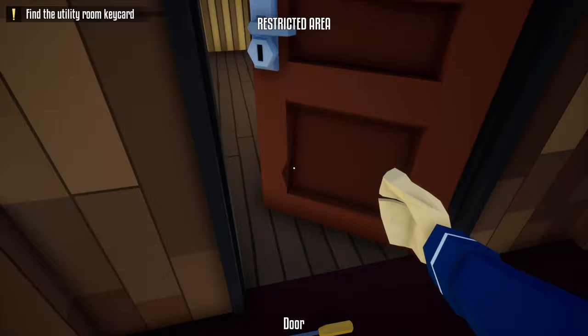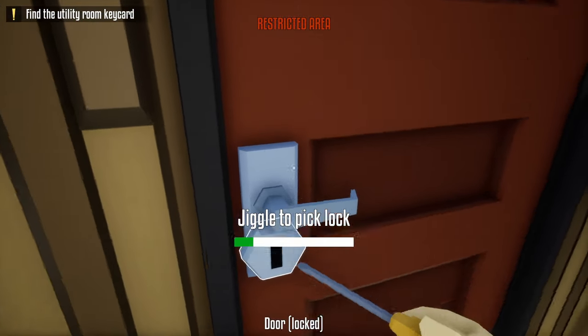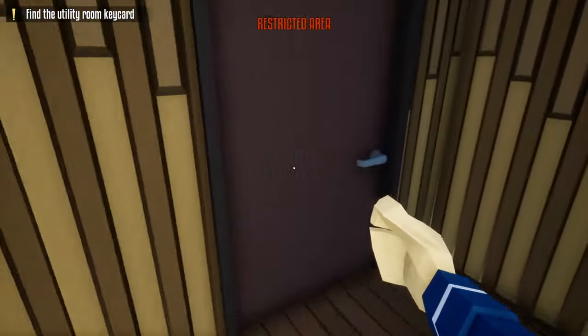After unlocking that door, head upstairs, close the store door, and unlock the door at the top of the staircase. After unlocking that door, take your lockpick and unlock the door to the left. We're not going through this door just yet — we just want to unlock it. Then place the lockpick to the left side of that door for later use.